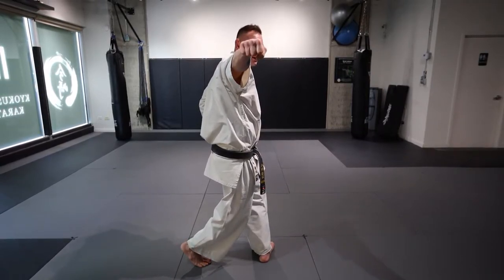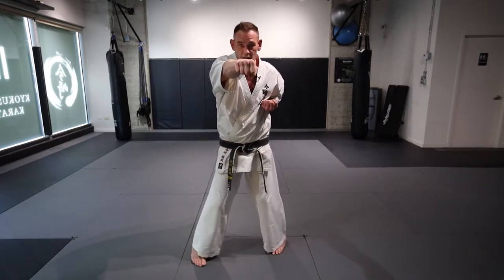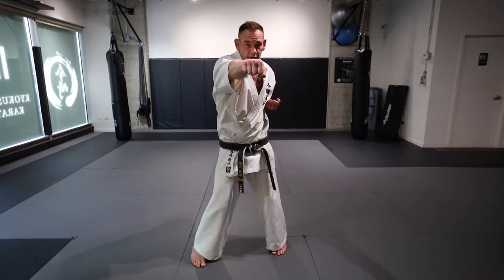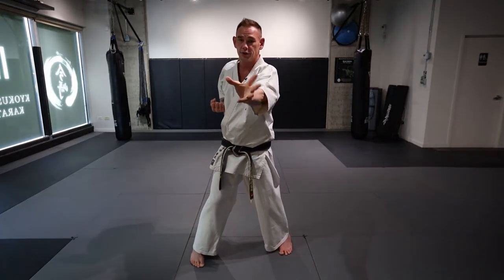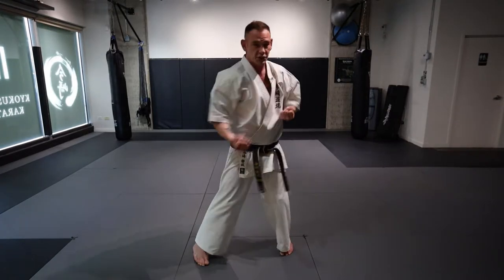When I go to pivot, I keep my arm exactly where it is. Then from here, I open my hand, turn it upside down and grab, and Shtazuki there.